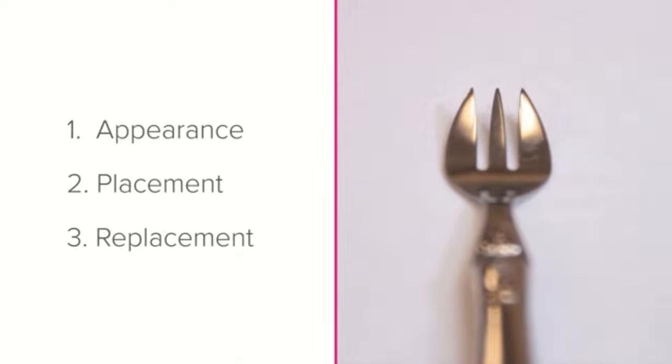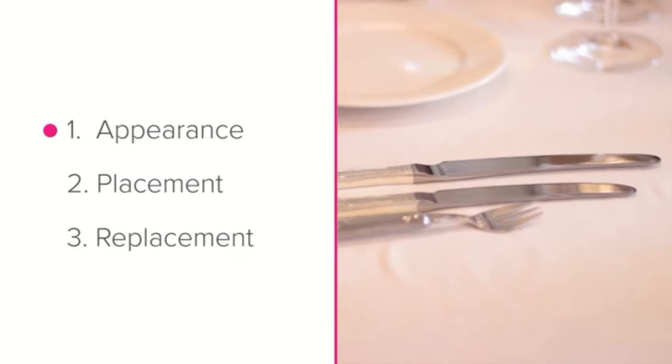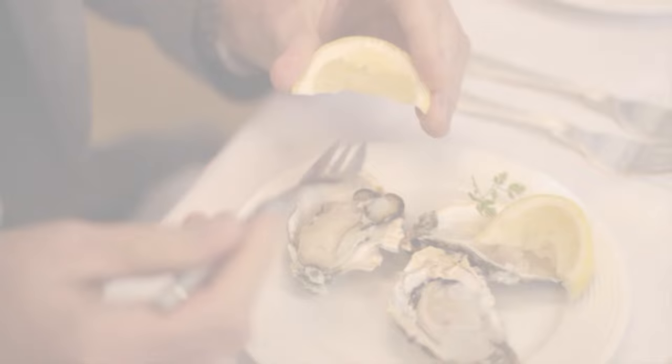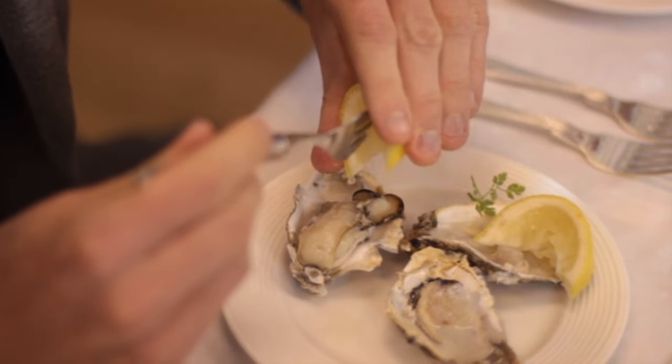To summarise, you should now know the appearance and purpose of the oyster fork, where to place it on the table, and what to do if you don't have one. Well done if you could remember all three. If not, have a quick rewatch of the lesson to pick up anything you may have missed.